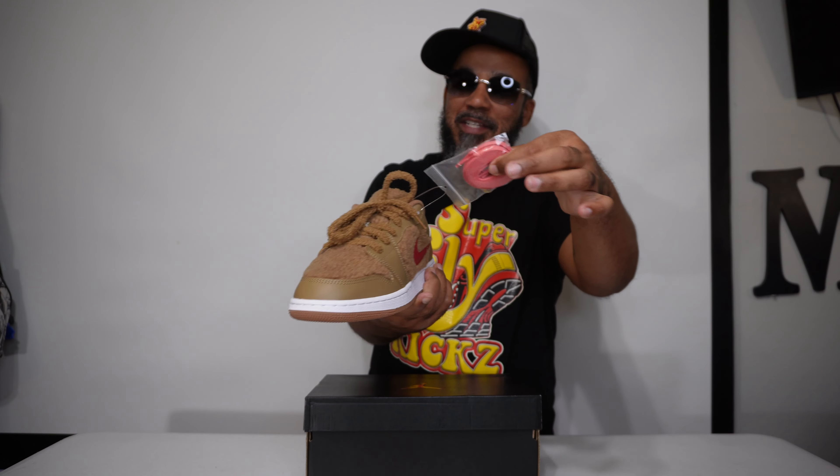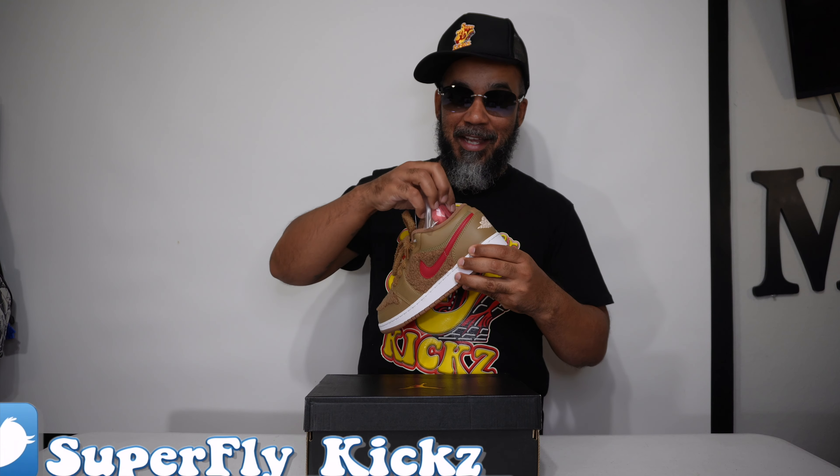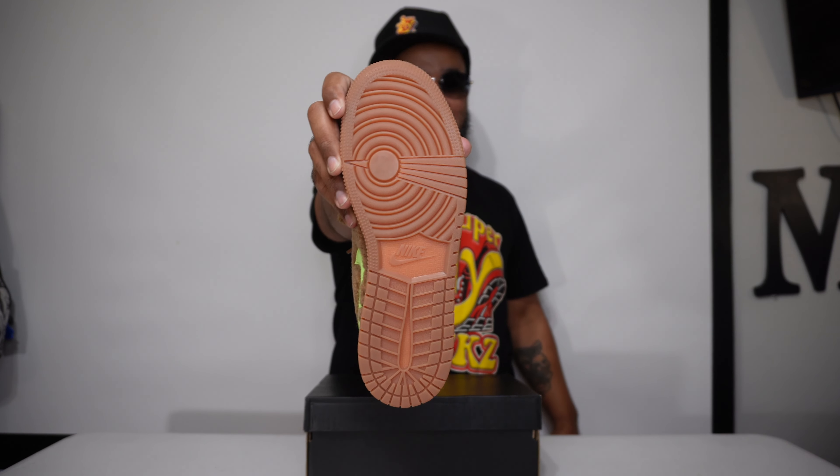What it do YouTube, hey man, look at here, I'm back in the building, another day, another review — you know how I do it, nothing but the latest and greatest. You see it, black and gold box — you know what this channel emphasis for, the low and mid champ of YouTube.